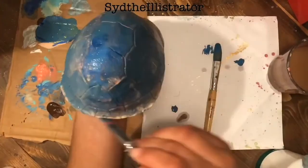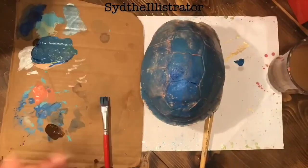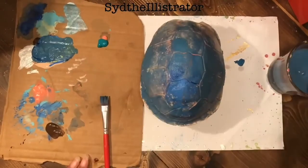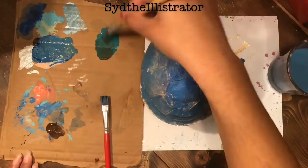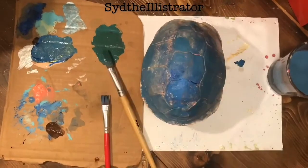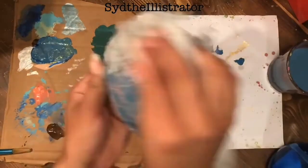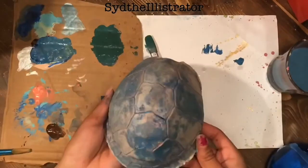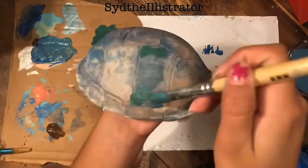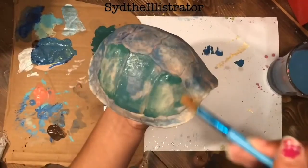Then start painting. This is not something to freak out about — it's just something to have fun with, really casual. Something that's really cool is that you can always repaint it later if you change your mind or if it didn't turn out exactly the way you wanted it.